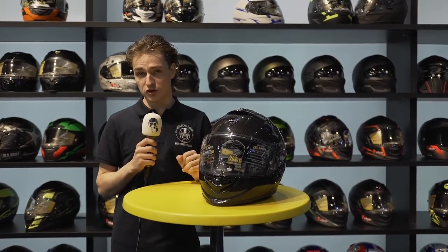We're here at EICMA 2017 at the Scorpion stand. We're going to take a look at Scorpion's newest model, the XO 1400 Air Carbon, and the rest of the collection. Scorpion is a brand well known for their Air Fit pump system, allowing you to pump up the cheek pads so the helmet has an absolutely tight fit.